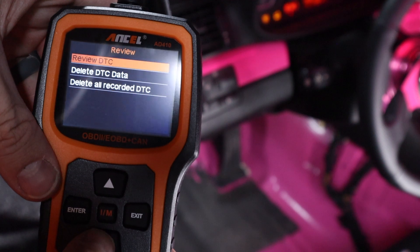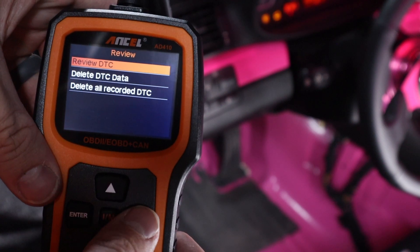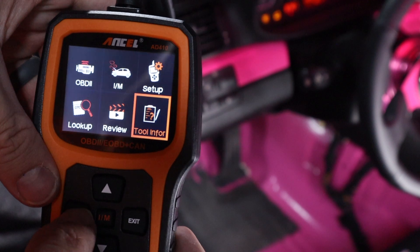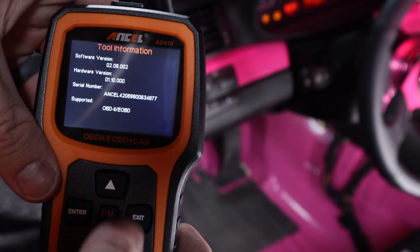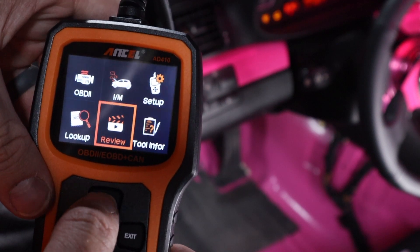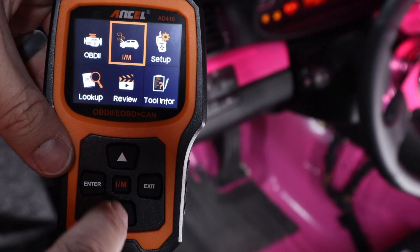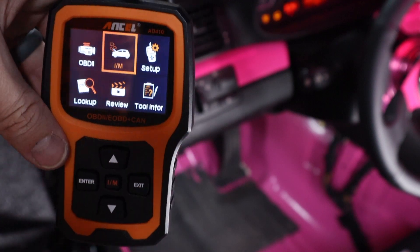There's also a review section for reviewing all the captured logs or codes that you want to get onto the computer, and a tool information section showing data and specs on the tool itself. The center button and the back button do essentially the same thing — you can press it from almost anywhere and it'll take you back.